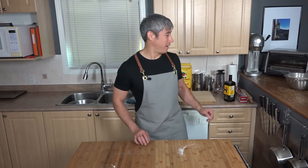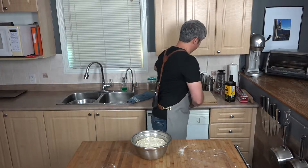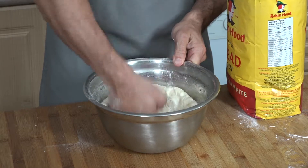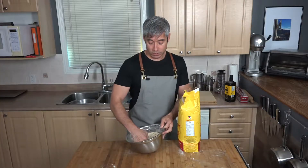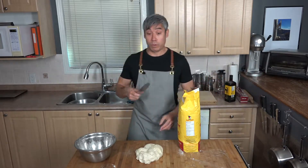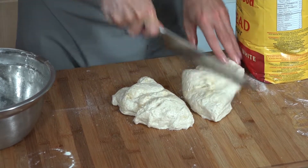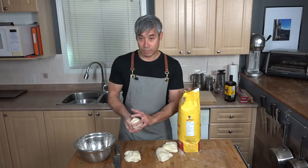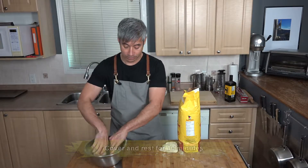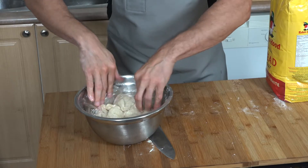I have some dough that has been rising for an hour right here. The fun part is you get to punch it down — that just gets the dough ready. I'm going to cut it into four parts to make four thin-crust pizzas. Put them back in the bowl, cover them so they don't dry out, and let them rest for another 10 minutes.